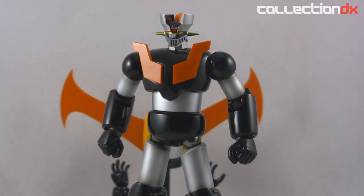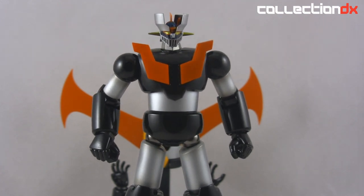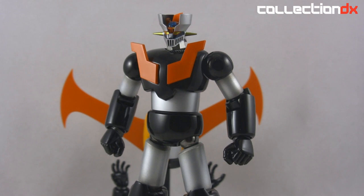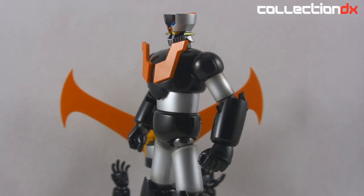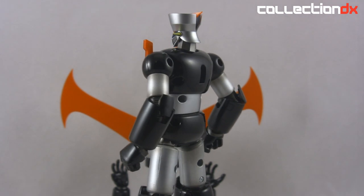Hey everybody, it's Josh from Collection DX, back once again with another video review. This time we are talking about the brand new GX-45 Soul of Chogokin Mazinga Z.